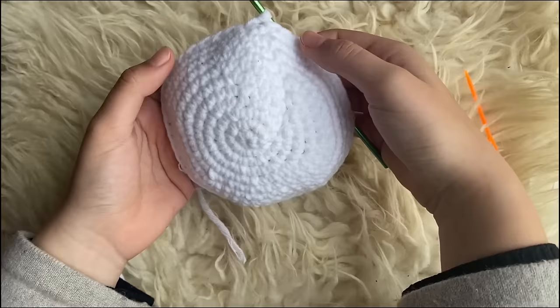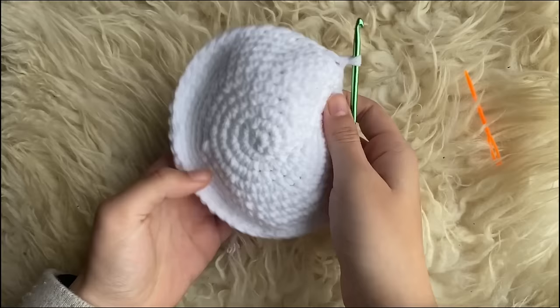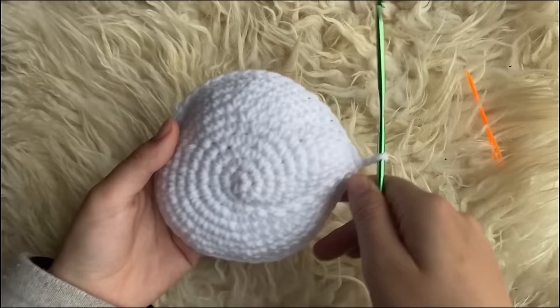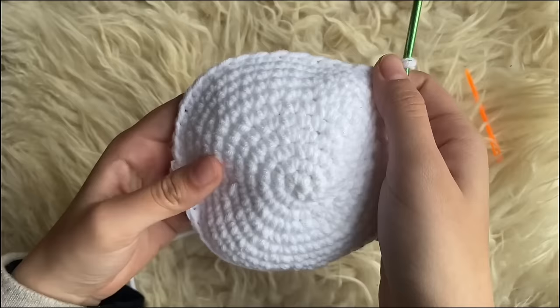Now we're going to switch to a different color. This is how it should look — it should have this rounded shape like a lid, since this is going to be the top of the jellyfish. If yours is still flat, that's fine, you can just turn it around. It should have this rounded shape or an indent. Now we're going to switch to the lighter color.